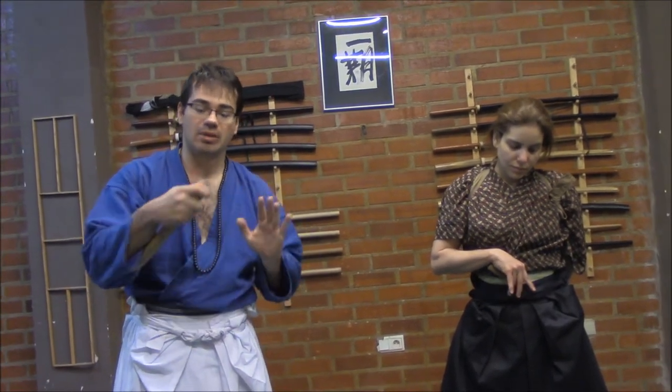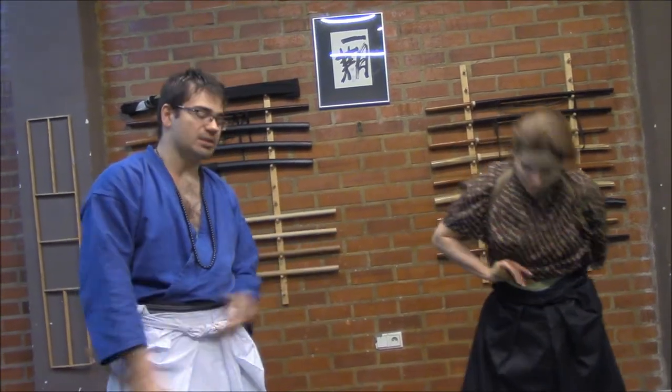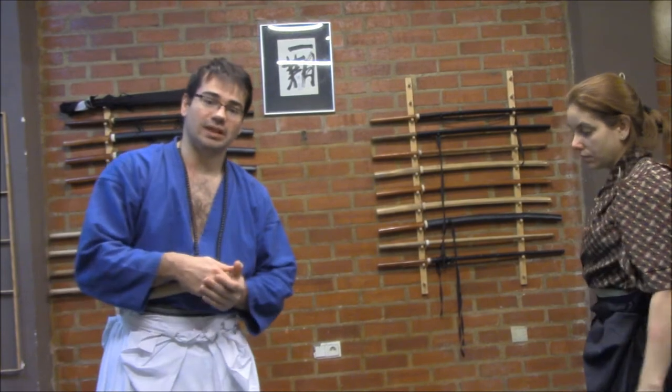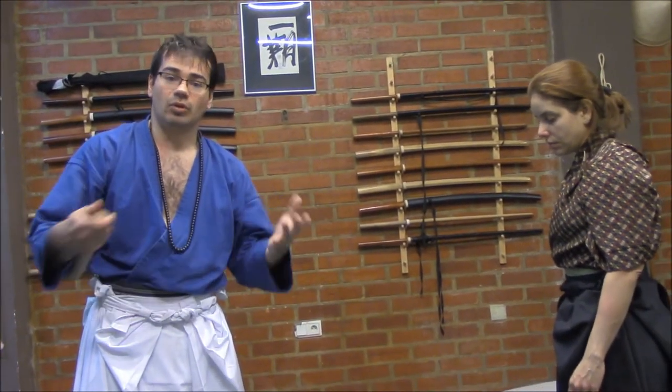We are starting from the idea that we are hiding our blade. Our blade, different from Tanto Jutsu, won't be shown — it will be hidden, maybe on the back of the hand, protecting. In this case, Sido Juliana, please — thank you very much for helping me explain this question. She is not expecting that I am defending with Tanto.